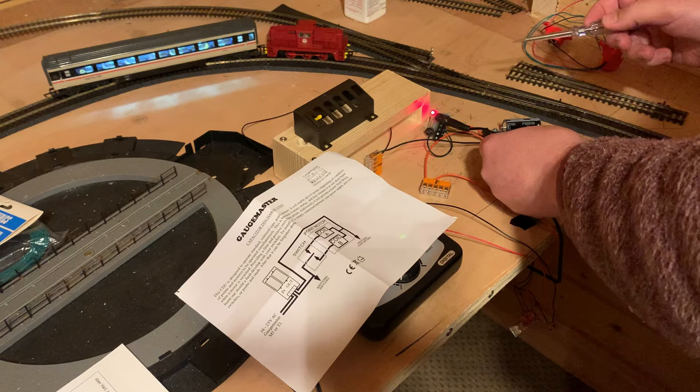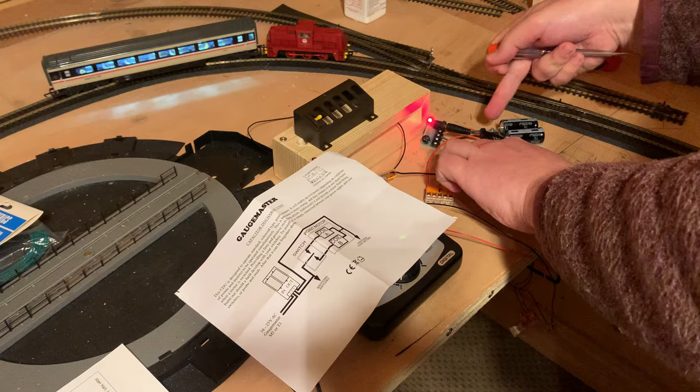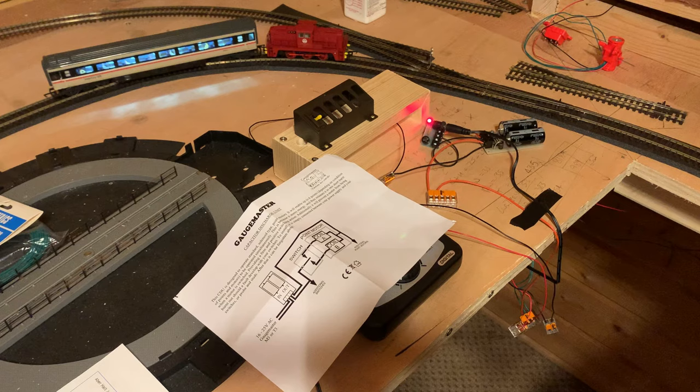That's all wired up. Essentially red and black back from the power adapter into the capacitor unit, and then red and black back out to my switch. It took two minutes including cutting the wires, so very straightforward. Let's give it a throw and see how she behaves.